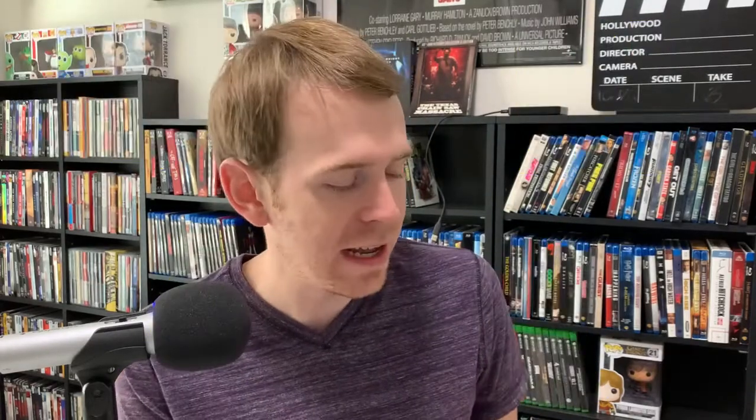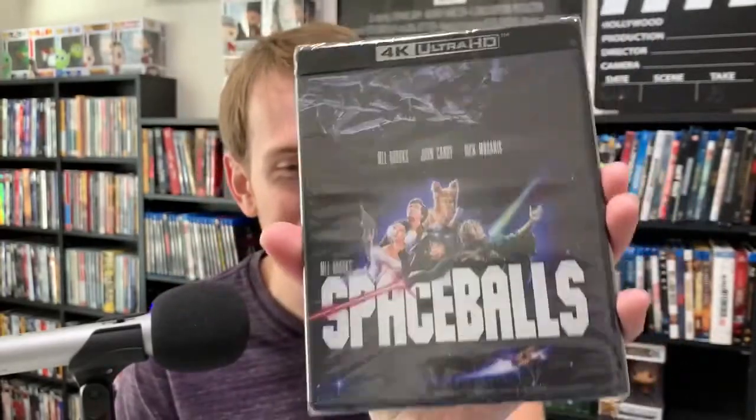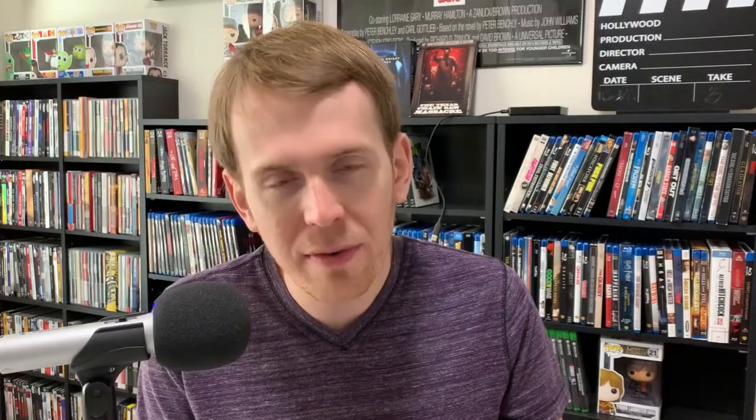That's right, a 4K title. It is Spaceballs on 4K. Kino did put out Spaceballs. I love Spaceballs — I watched this movie a ton in my childhood. I don't think I ever owned it on Blu-ray for whatever reason. It's one of those movies I watched so many times at a young age that I almost know it beat for beat. But you gotta see how it looks in 4K. I've heard it looks pretty good, so I'm very excited to check this one out.